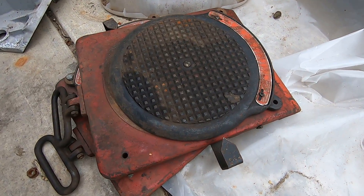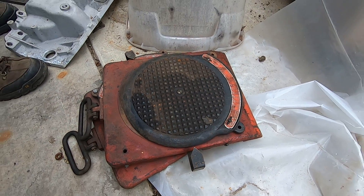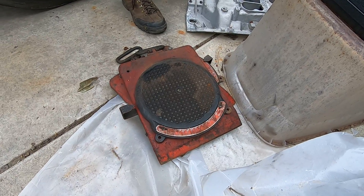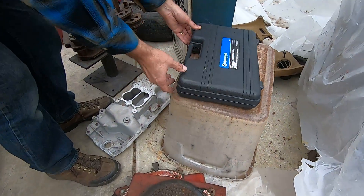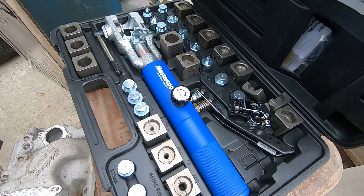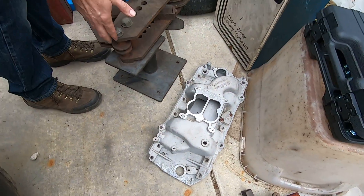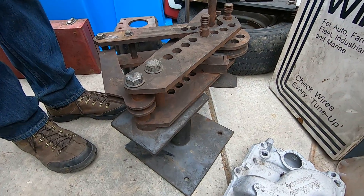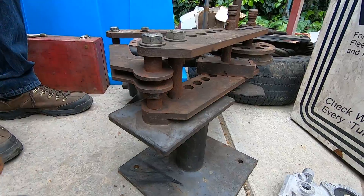Those are turning plates for a wheel alignment - you put the front wheels on each plate, makes it easy to sweep the tires left and right. A pretty cool brand new hydraulic flaring tool kit, which is great for making all kinds of brake lines and fuel lines. This is the one thing I really wanted - it's a metal bender. You can get different dies for it to bend tubing and flat stock. I'm pretty excited about that; I need to get something super heavy to bolt it to.